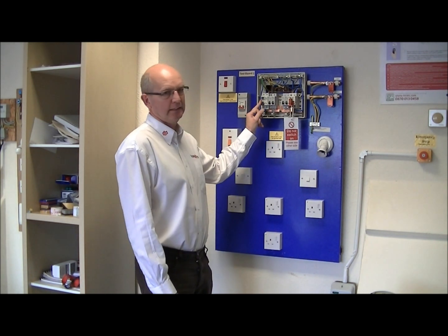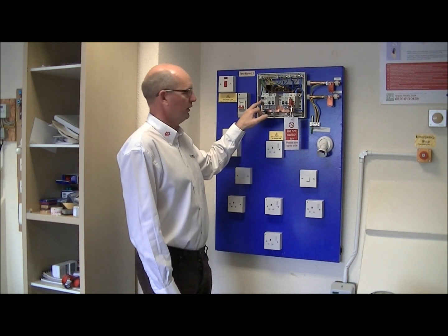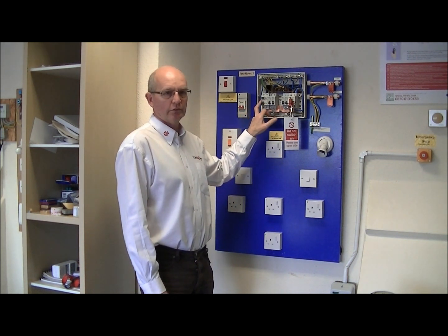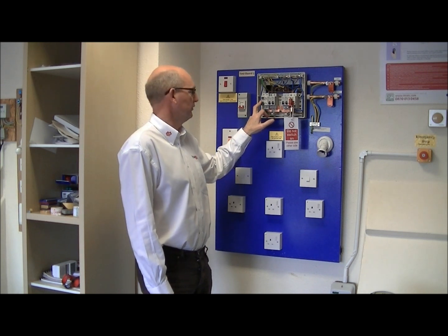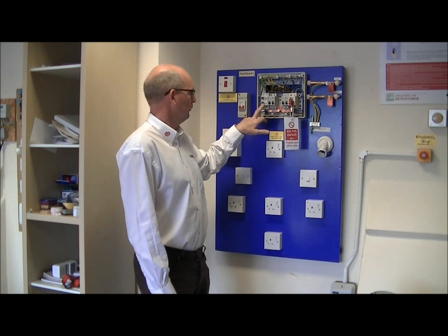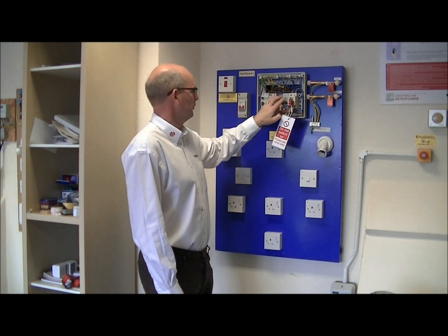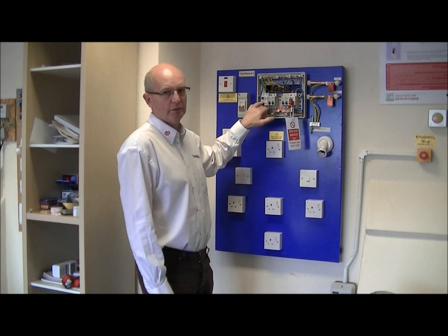In this case we have an RCD protecting two of the circuits, so we need to make sure we don't apply 500 volts across it, otherwise it may cause damage. So we either isolate the item, or we are going to turn off the breakers and test downstream of the breakers so the 500 volts isn't applied to the RCD.